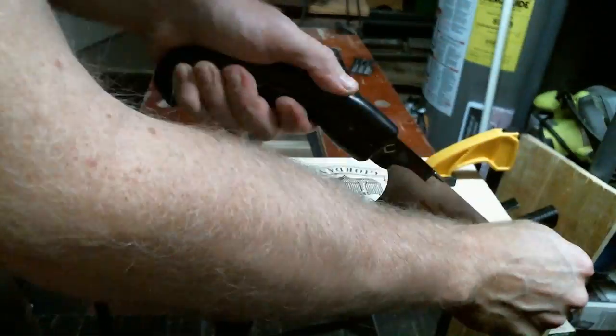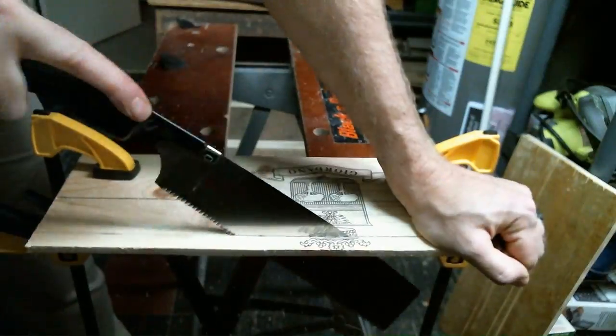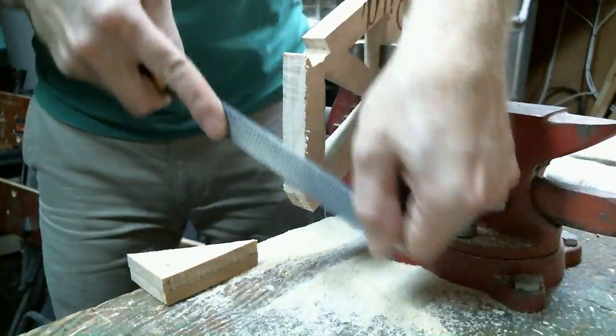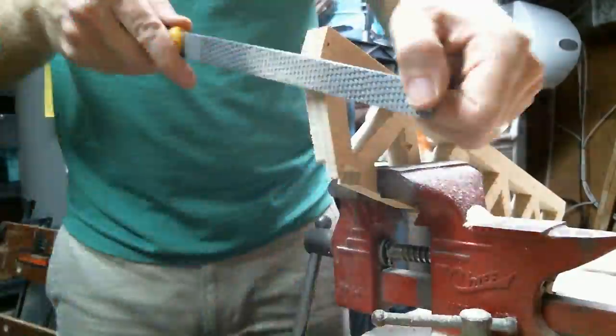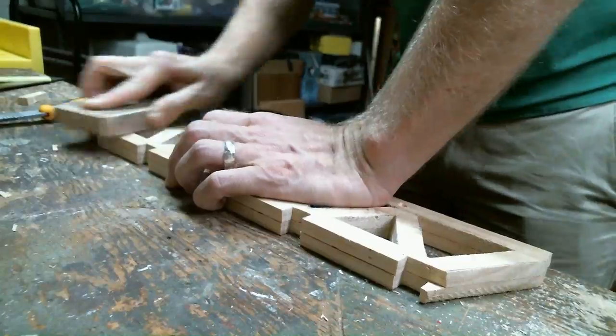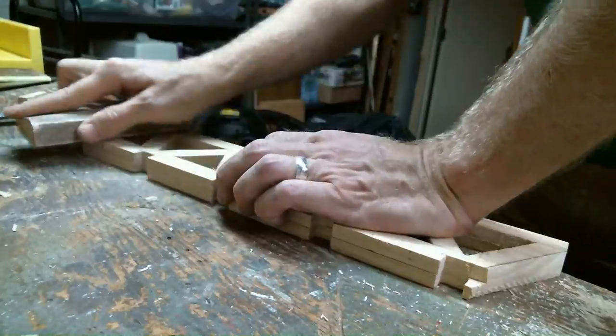Using the pull saw, I cut out some cross beams from the rest of the wine box and cut them to the right length. Then I sanded down the face of the truss bridge a little bit.